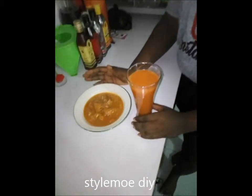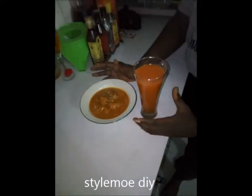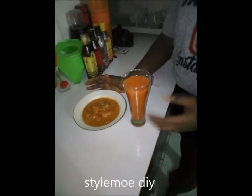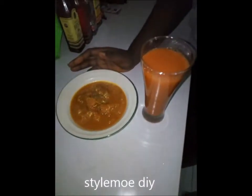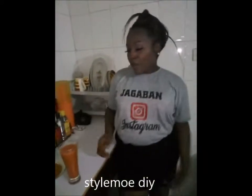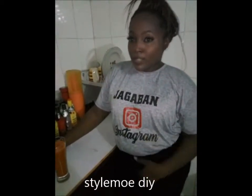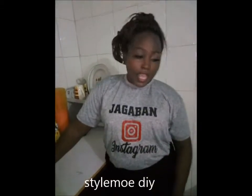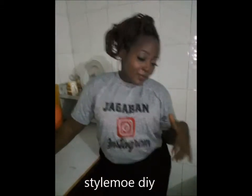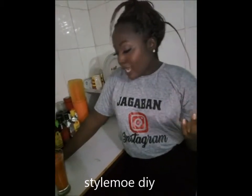Next time, if you have a smoothie blender — which is perfect for blending — you can always use that instead of the normal blender, so you can make the carrots smoother and you won't need to use too much water. Please don't forget to subscribe to my YouTube channel for subsequent DIY videos on how to prepare meals and so many other things. Don't forget to give me a thumbs up and drop your comments for any extra questions.